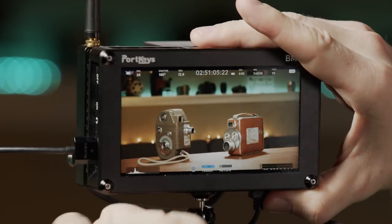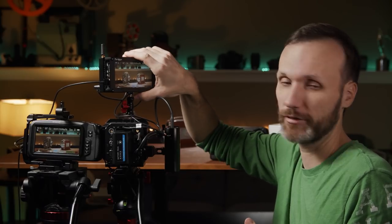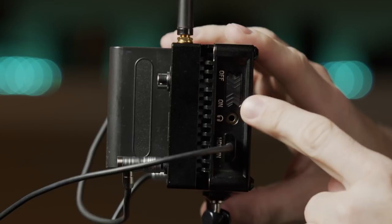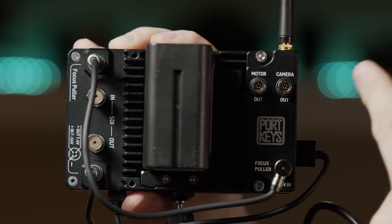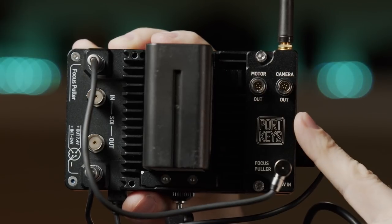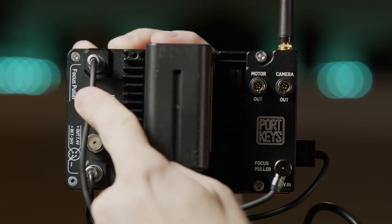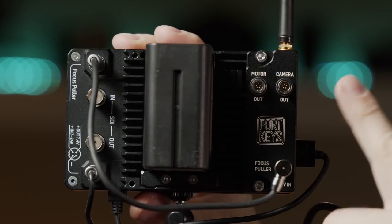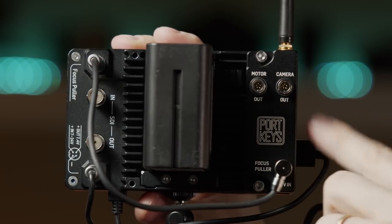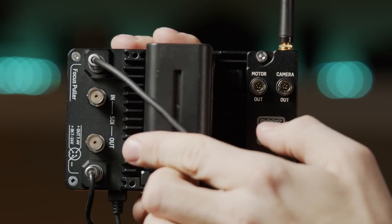The build quality is awesome — you won't be disappointed in terms of durability. On the front you have the power switch, HDMI in, and headphone jack. On the back is the Bluetooth module, which is an extra purchase unless you buy the bundle that includes the Blackmagic Bluetooth module. Without the module the monitor is a bit thinner and lighter.